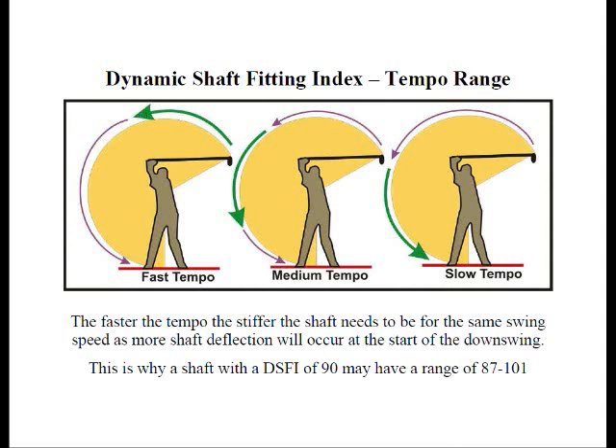This is going to cause the shaft to deflect considerably at the onset. This is why normally for fast tempo golfers, they're encouraged to use a slightly stiffer shaft. For a golfer with more of a medium tempo, they start out slow, gradually build up, and then accelerate before they start to decelerate a little bit. For a slow tempo golfer, they gradually build up speed until the greatest speed is near the bottom of their swing.